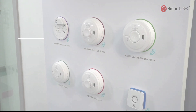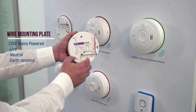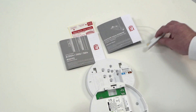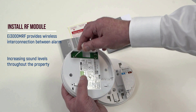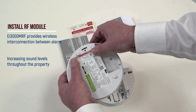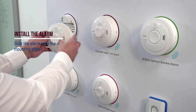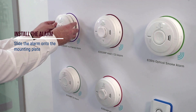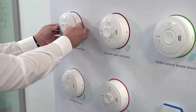Set up is quick and easy. Wire the 230V mains-powered mounting plates. Insert the EI3000 MRF wireless module, feed the antenna into its guide through the aperture, line up the module pins with the receptor socket and gently push the module into the base of the alarm. Slide the alarm onto the mounting plate and you will hear it click to indicate the alarm has docked correctly.